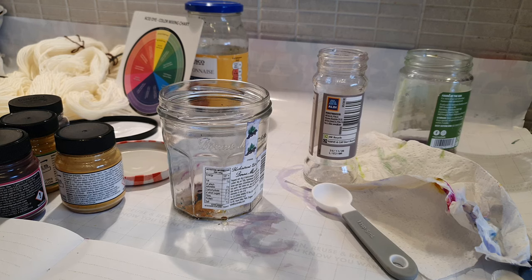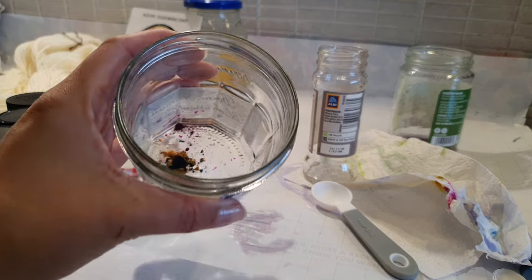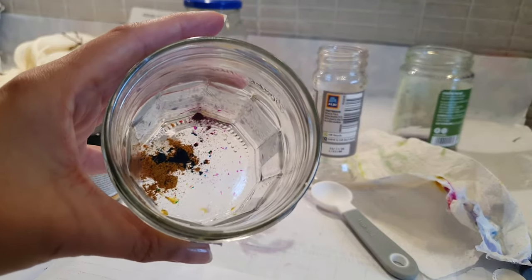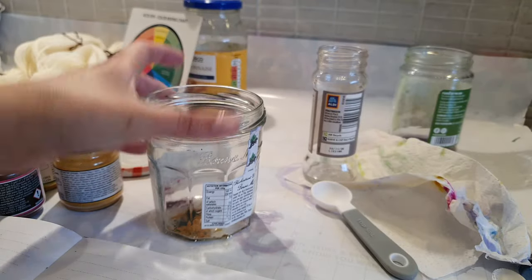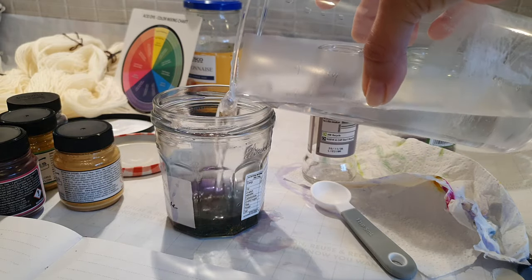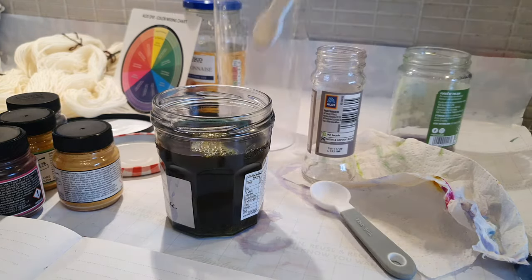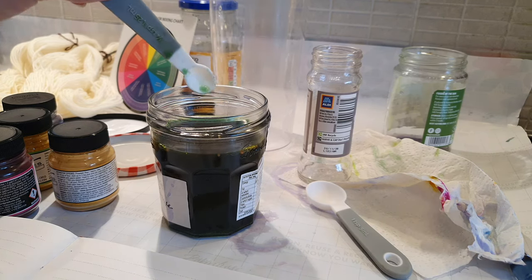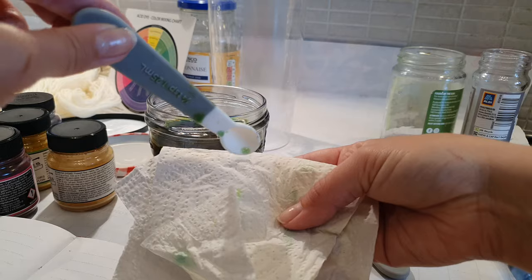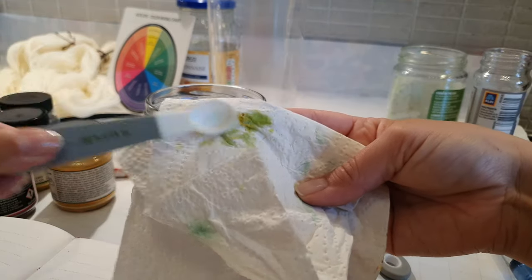For my third experiment I want to mix a brown. What I've got here is a bit of gold ochre, a bit of turquoise, and a bit of fuchsia. Let's see what we get. It's looking very green. You can test the color on some paper — see, that's a very yellowish green.